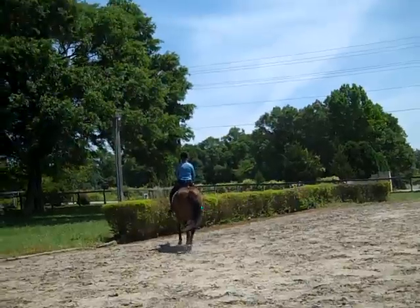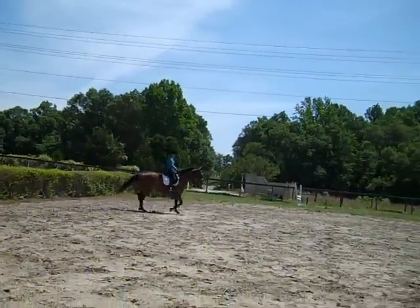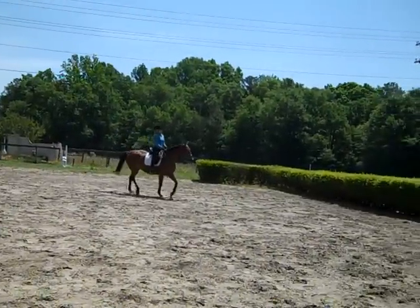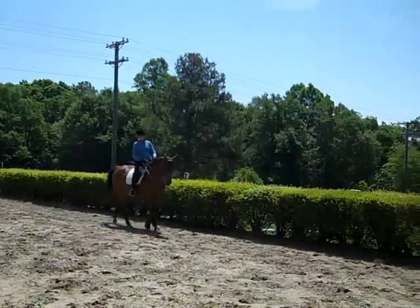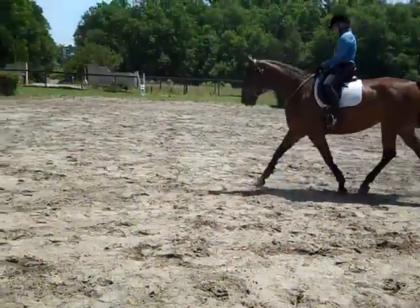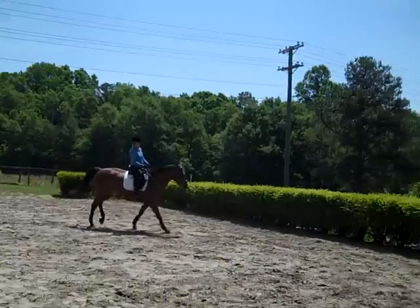There's nothing she can do wrong right now. This is actually a very nice, relaxed canter she's doing, Trudy. Bring her shoulder in. That's where she gets you pumping and lifting your seat up — you need to bump her with your legs instead of lifting your seat.